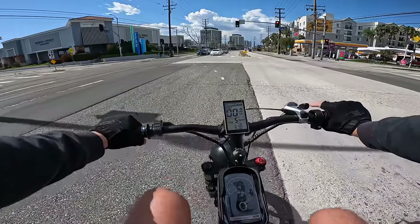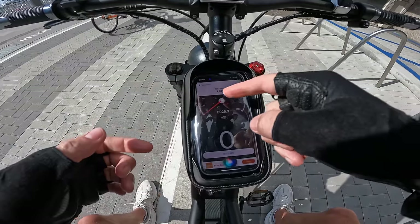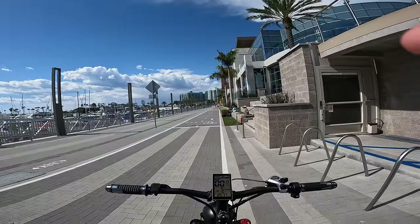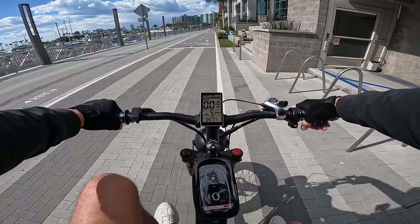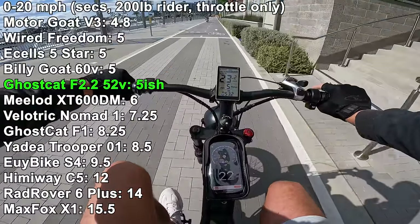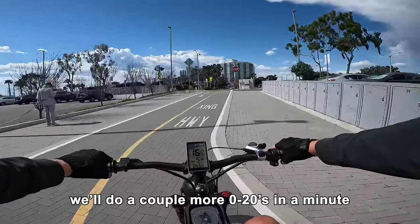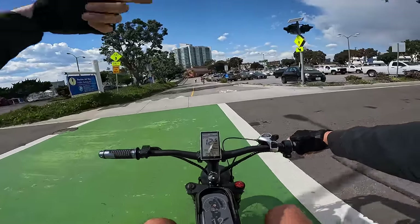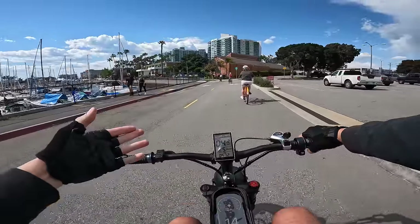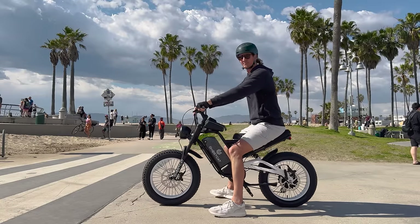We're going to do a 0-to-20 acceleration run. We have a 40-amp controller sitting at 57.6 volts, so that should be about 3,200 watts of peak power — that motor is rated 1,500 watts nominal for continuous running. Camera tilted to show the GPS speedometer and the onboard speedometer. I weigh 200 pounds — ready, go. Watch: 0 to 20 in about a second. Yeah, this thing hits hard. Now, geared hub motors like what's on this bike just hit harder in terms of acceleration, but gearless direct-drive hub motors are better at hitting ultimate top speeds — it's torque versus top speed.